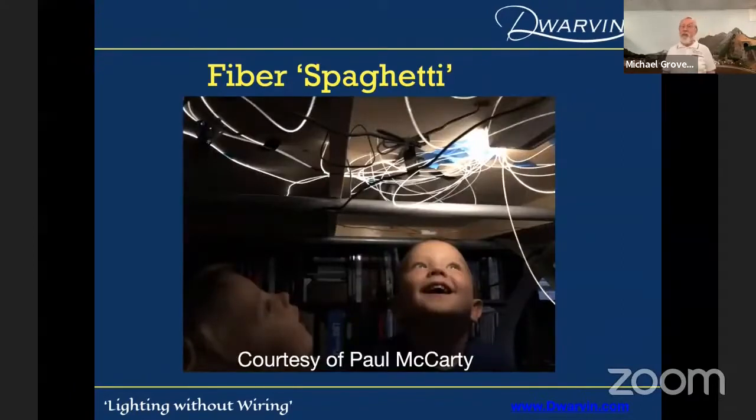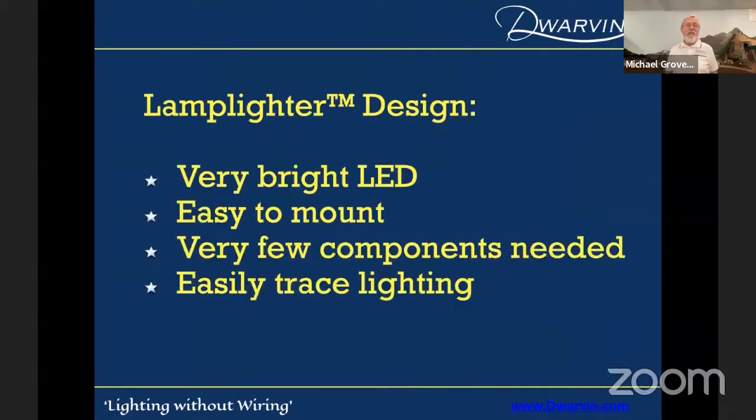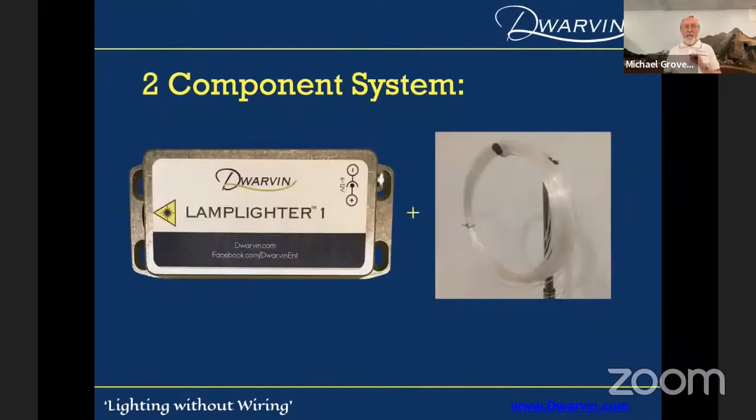One of my customers, Paul McCarty, he's an N-scaler. He says his kids actually enjoy looking at the fiber spaghetti more than they do at the trains now. So the lamplighter is a very bright LED, easy to mount, very few components needed, and very easy to trace the lighting. Basically, when you look at it, it's a two-component system: the lamplighter itself and then you've got fiber which you're going to add. If you're just lighting buildings, that's virtually all you need to get going.